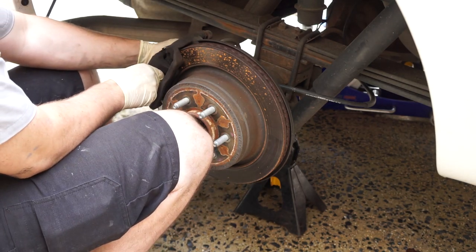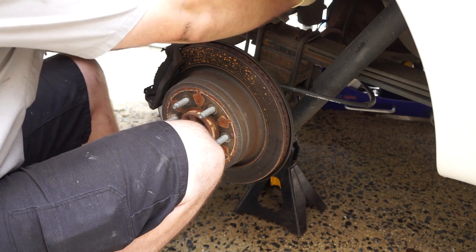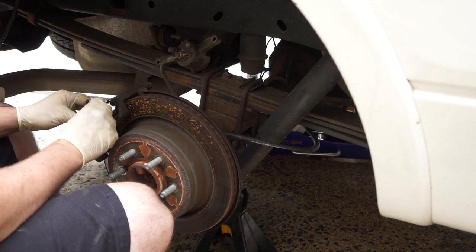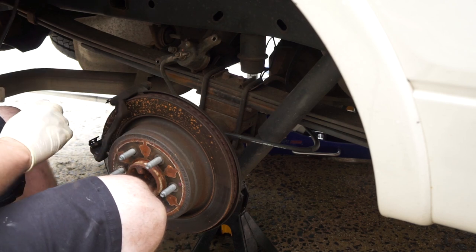Then just lift your caliper off and rest it on the leaf spring so that it doesn't fall. Then take your brakes and set those aside so you don't get them dirty.